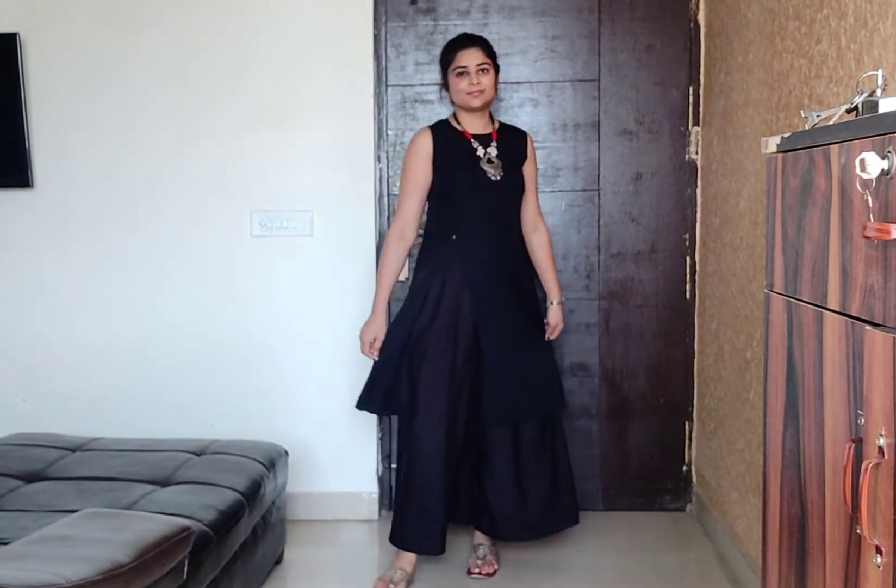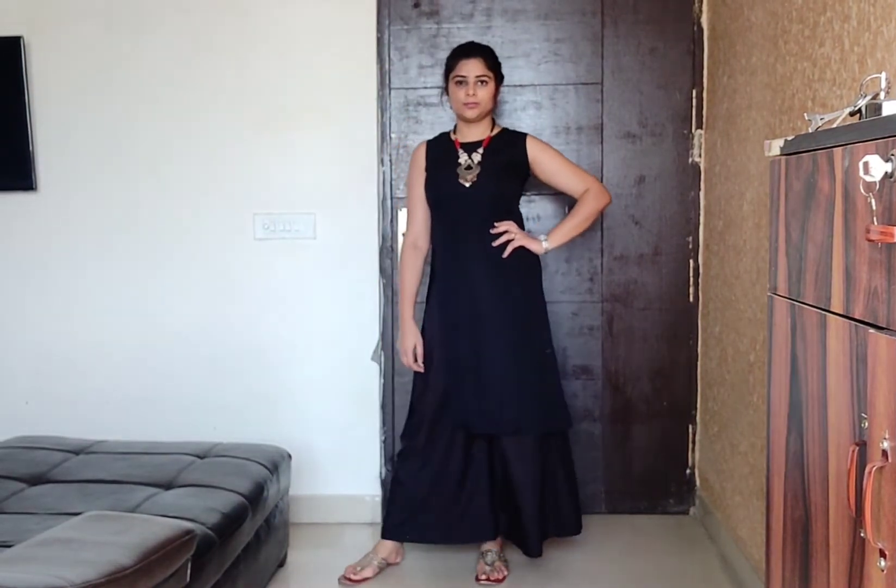Next are these front-slit or side-slit skirts. This type of skirt looks very smart, undoubtedly, and I found it in black color. I really, really like this outfit. Whenever I wear it, I get compliments.